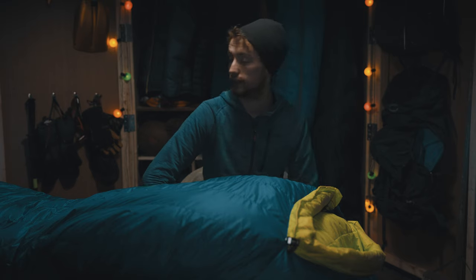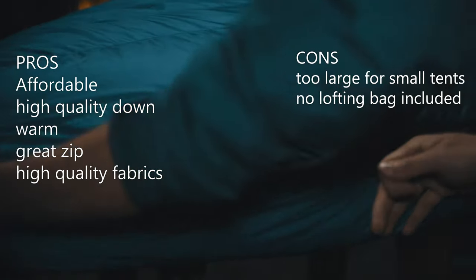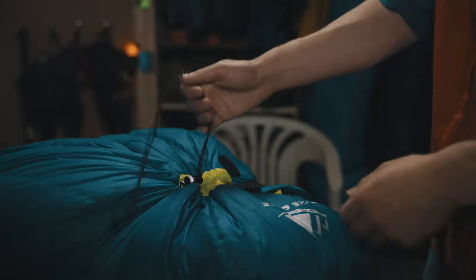So in conclusion, I would say this bag for the money is one of the best sleeping bags that money can buy. So yeah, that's my review — I hope you enjoyed it. Make sure to hit that like button, hit the subscribe button, share, comment, whatever you want to do. Anyway, I'll catch you in the next video. See you guys!